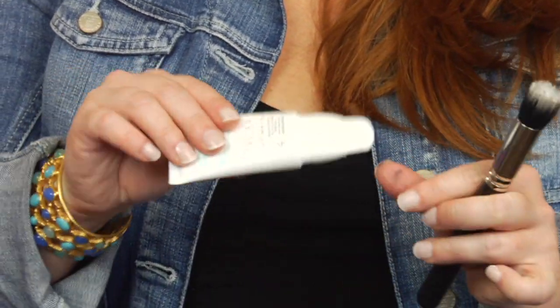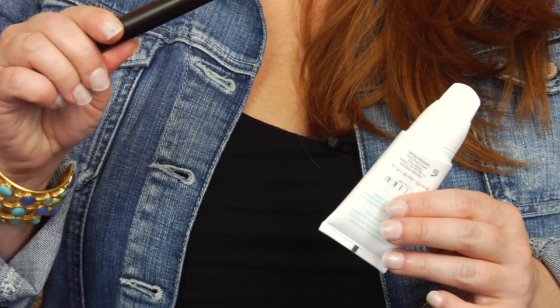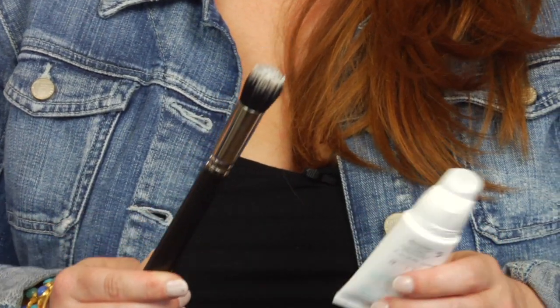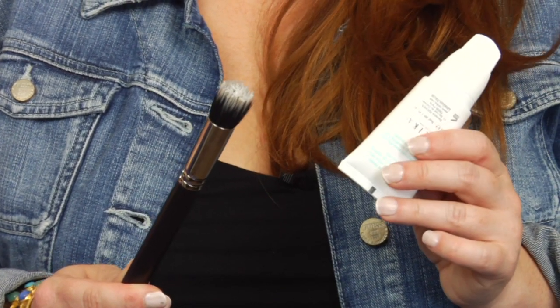You can put it on straight from the tube with the applicator or with a brush. I tend to prefer a brush, especially when putting it over foundation. It's a great way to touch up the skin or to use it as a primer.